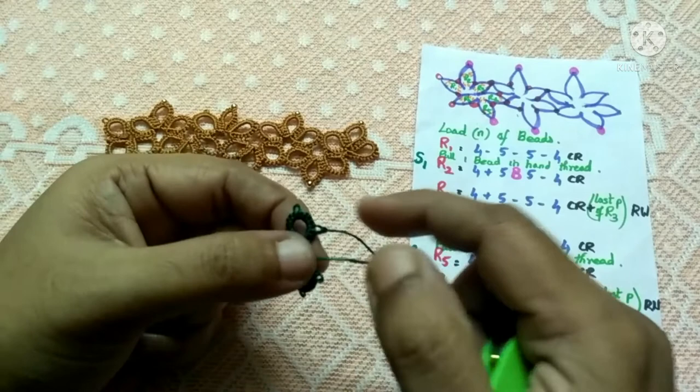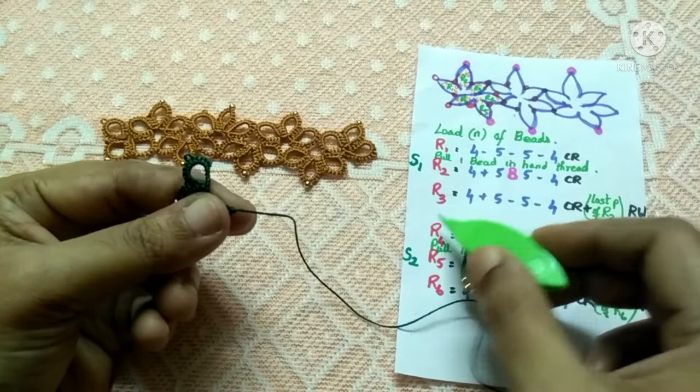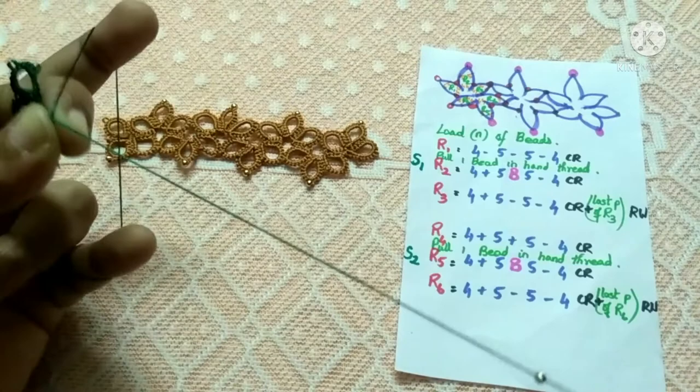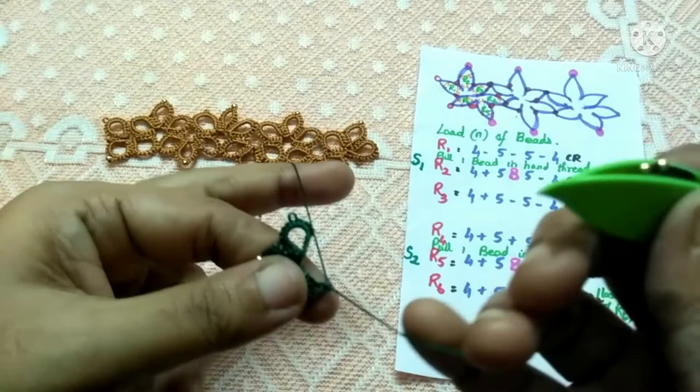Now we have to do the reverse work — I'm flipping my work. After reversing we'll move on to the second cluster of rings, so let's tat ring four. Just wrap the thread across your fingers and make sure the beads are all the way away from the working area.